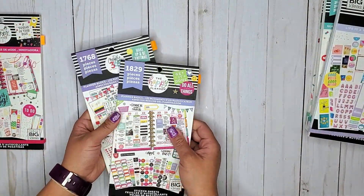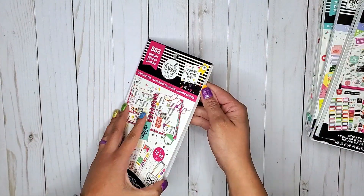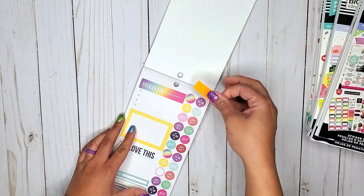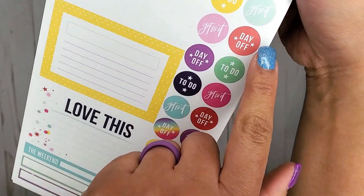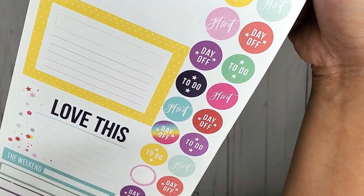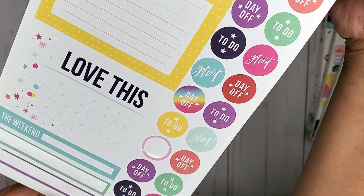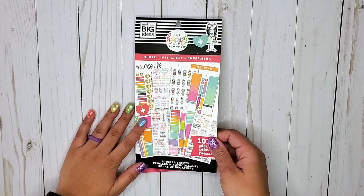Those are in Planner Basics — the classic and the mini. And then last is Trendsetter, and in this one we just have smaller day off stickers, but they're more in like a rainbow style.